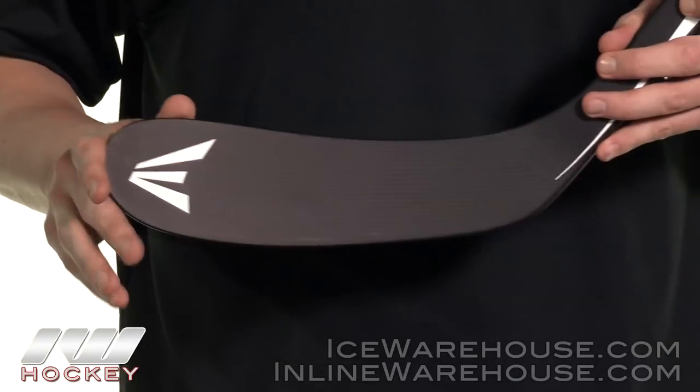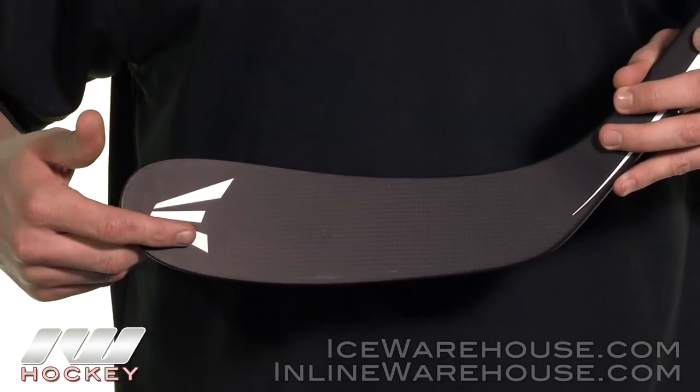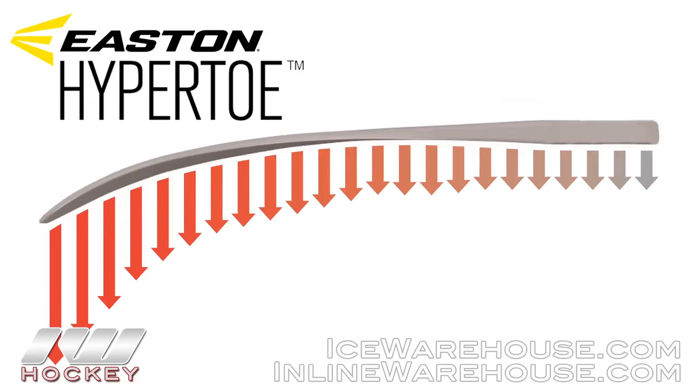We're seeing two really great technologies in this 60. The first is the hyper toe blade design that was first premiered in the Velocity series. There are rod stiffeners right here in the very tip of the toe, and this really helps give you a stiff toe so it acts like a diving board when you're using that toe shooting technique. The further out on the toe you are, the more pop and velocity you're going to get.